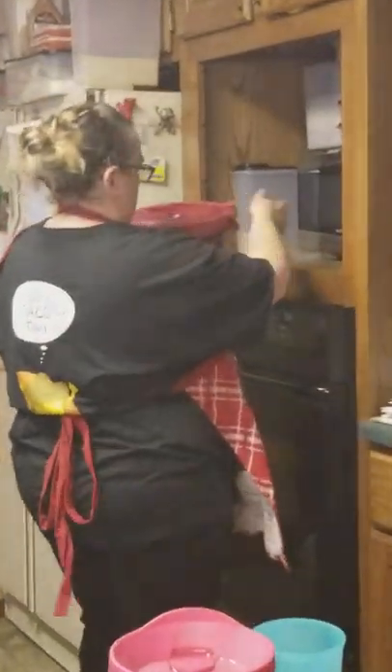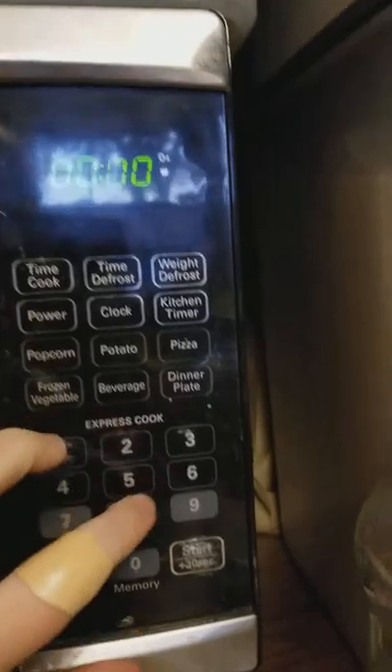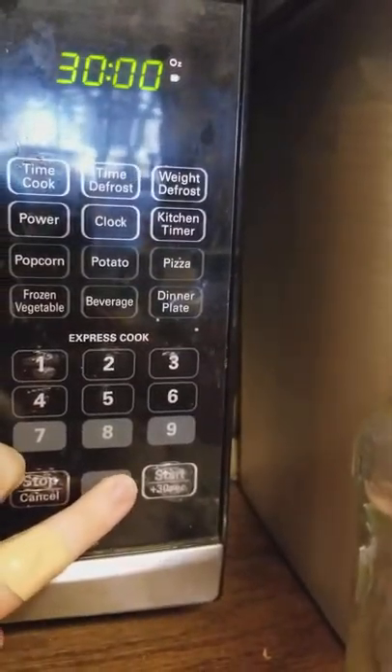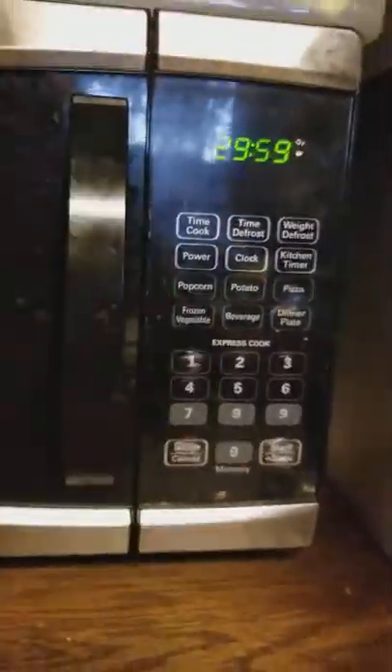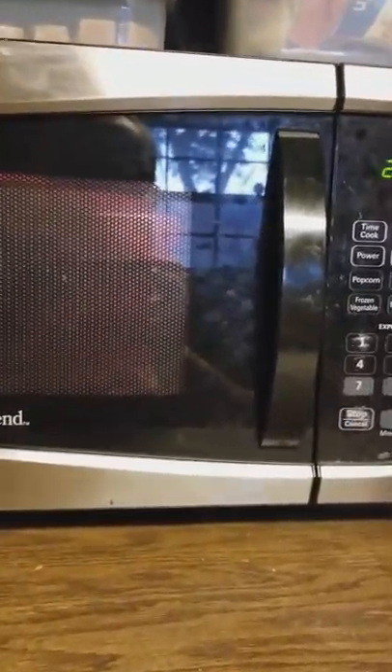I'm going to go put this in the microwave. It does fit in the microwave — it's in there quite nicely. I'm just going to type in 30 minutes. It may not even take that long, but that's what I'm going to start with because I'm kind of testing this recipe out. We will be back soon to show you how this works.